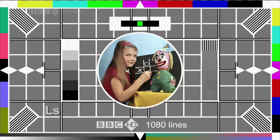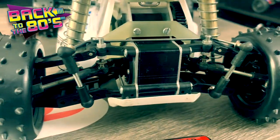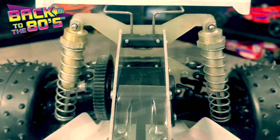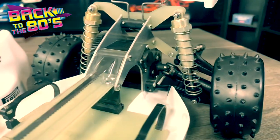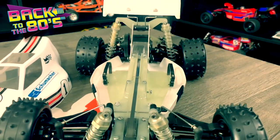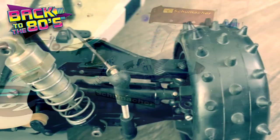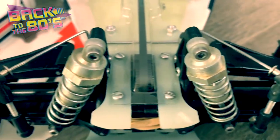Well, hold on. This buggy was made in 1986, not the 1940s. Shall we try that again? We'll be right back.